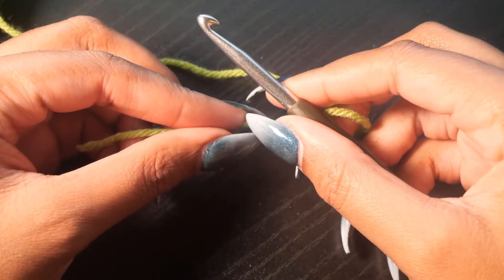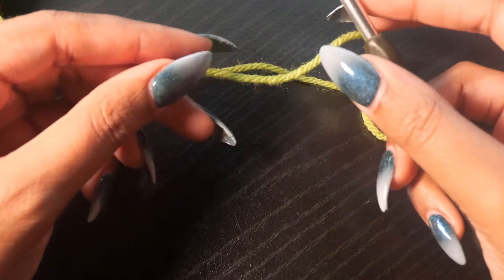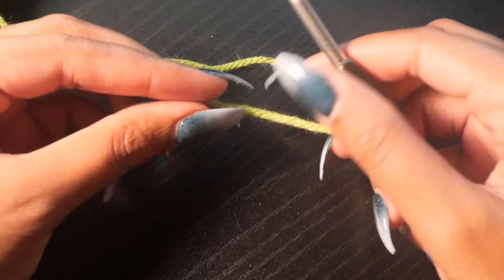Hi everyone, this is Yarn Goddess, and today I'm going to be showing you how to hold a crochet hook, start a chain stitch, and start your first single crochet stitch.